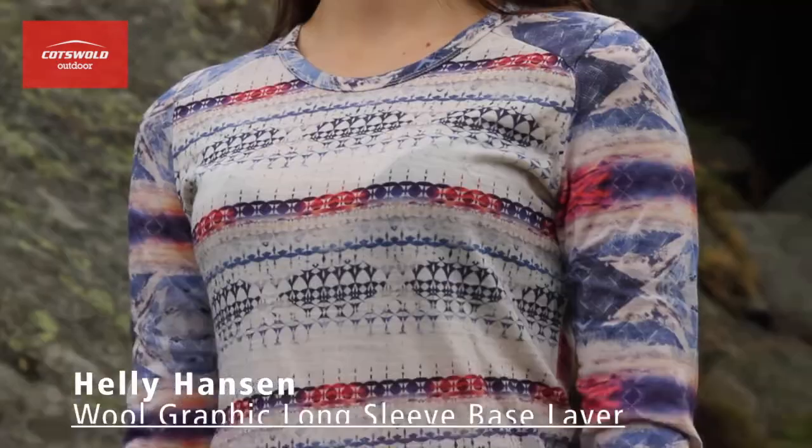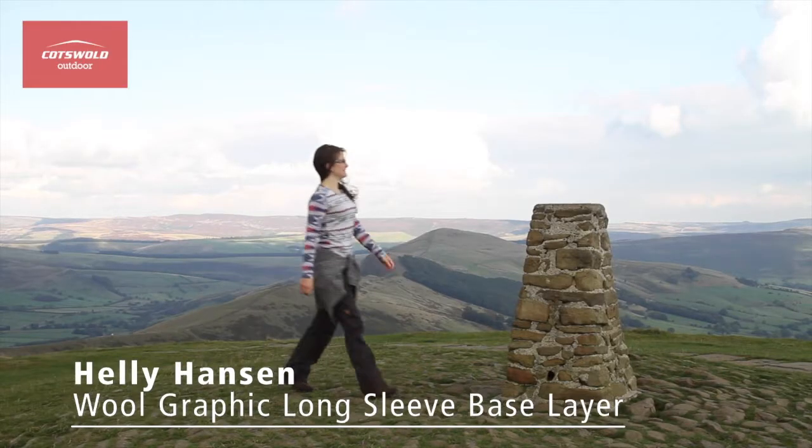Hi, my name's Charlotte and I'm from Cotswold Outdoor and I'm up here in the Peak District today to put the Wool Graphic Long Sleeve Base Layer from Helly Hansen to the test.